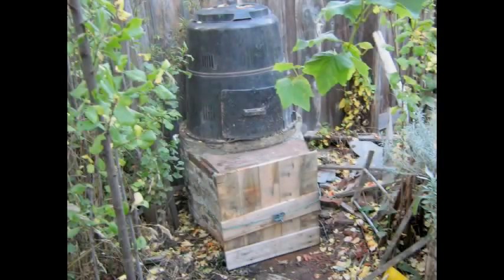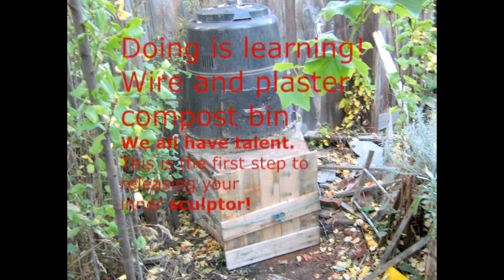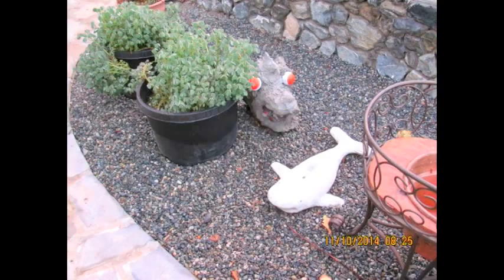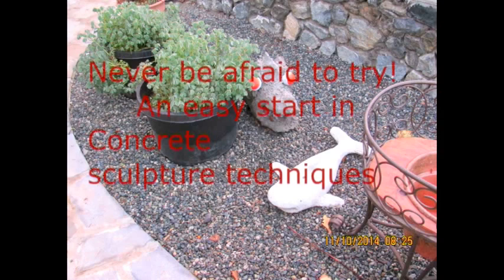A few years ago I made a two-storey compost bin and the top storey was plastic, but rodents were able to chew into it. So I want to make one this year from plaster and metal diamond mesh, which I think will be quite a bit sturdier. I made the wheel and the monster head for practice, and small projects like that give you confidence to continue on with the larger ones.